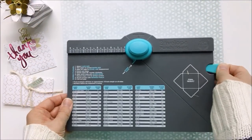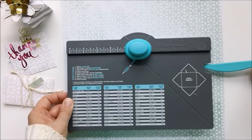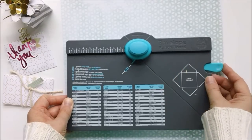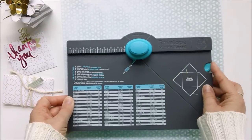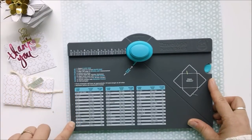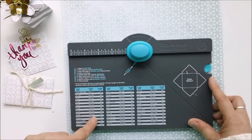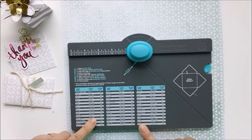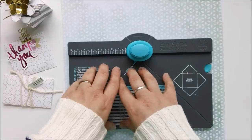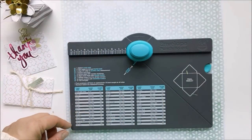You do get this scoring and folding tool that fits perfectly right in the punch board, so you don't have to worry about losing it — it just stays here all the time. You've also got guides here that tell you what paper size you will need and how to create whatever size envelope you want to make. Everything's right here for you — this takes no time at all.